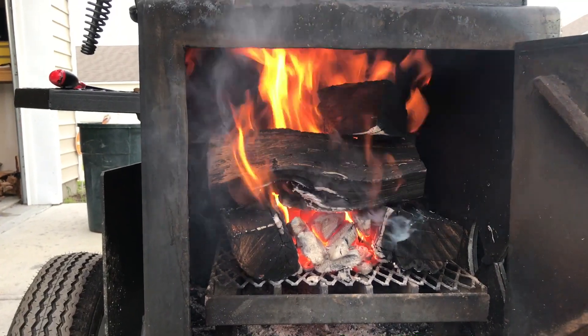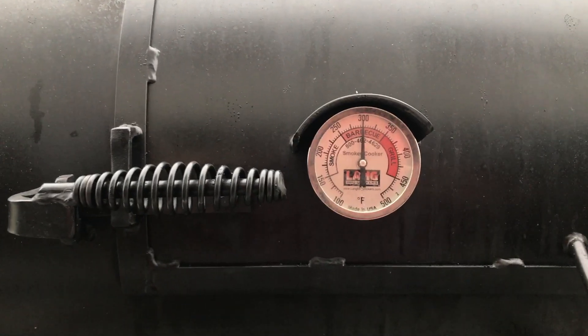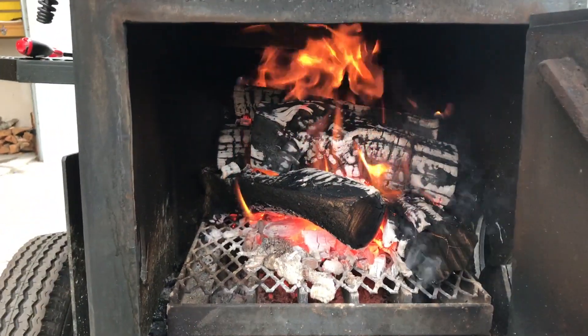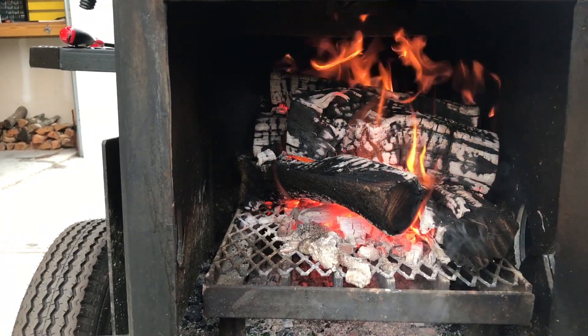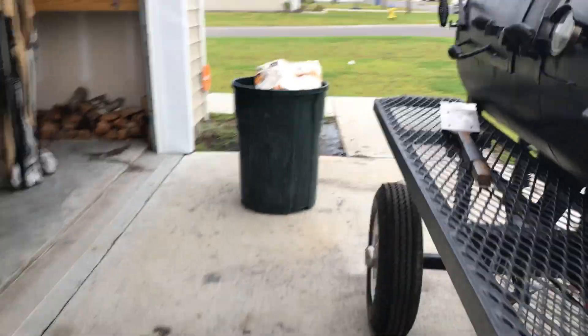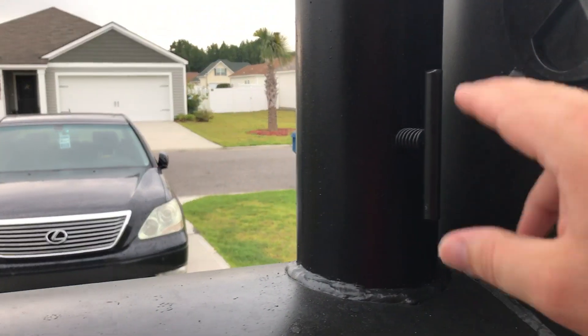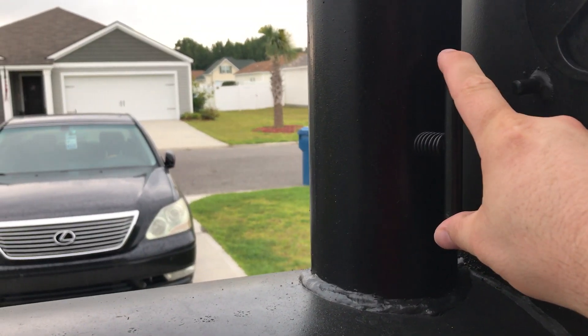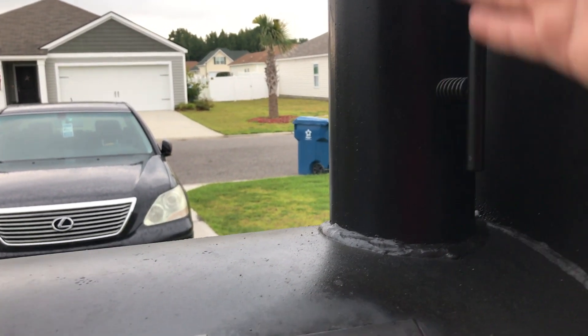It's starting to rain out here, but I've got my temperature up to 300. The fire is burning down and starting to settle. I'm going to let it burn a while and see how long it maintains 300. Right now I've got my firebox door closed all the way but the vents on both sides are wide open. The flue on the smokestack is also wide open — that piece of metal flap is vertical, fully open.